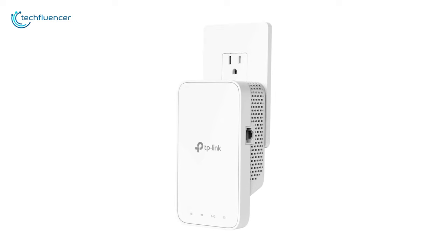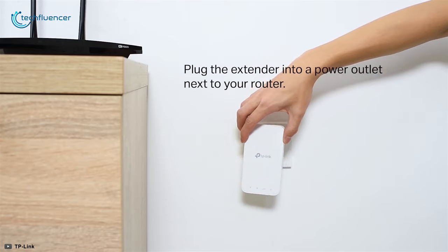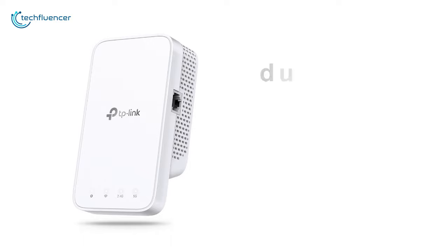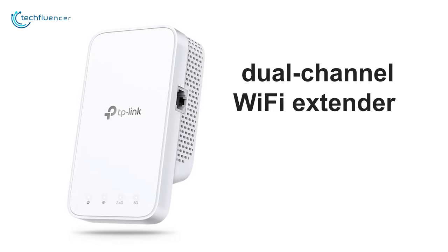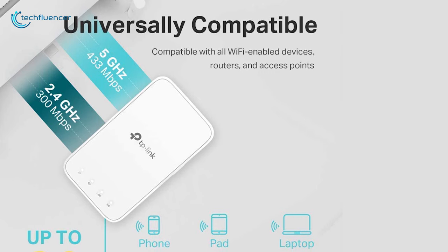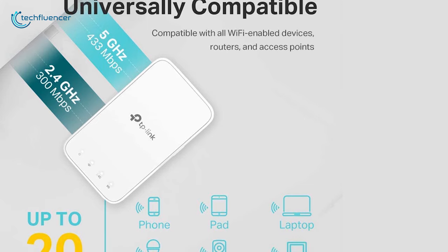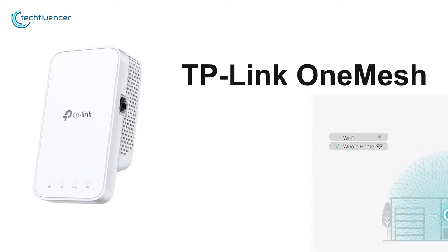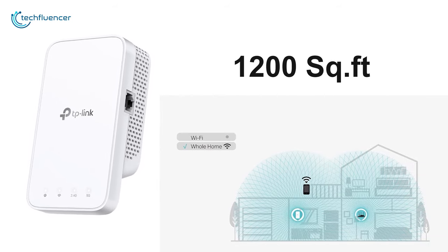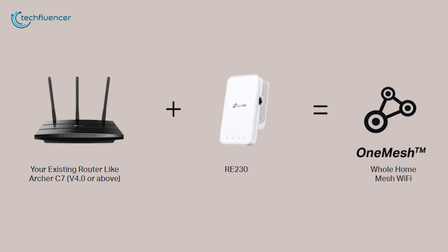Finally at number one, we have the RE230 by TP-Link, an outstanding powerline adapter filled with perks to keep your network stable and reliable. This dual-channel Wi-Fi extender can wirelessly transmit network at up to 300 megabits per second on 2.4 GHz and 433 megabits per second on 5 GHz when connected to your router. Featuring TP-Link OneMesh technology, it helps you form a mesh network with coverage of up to 1200 square feet from a single Wi-Fi connection.